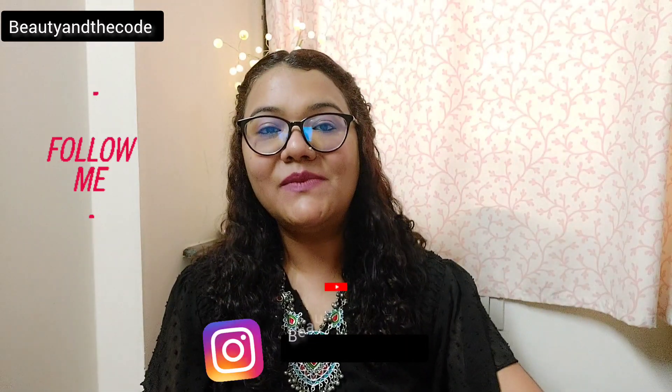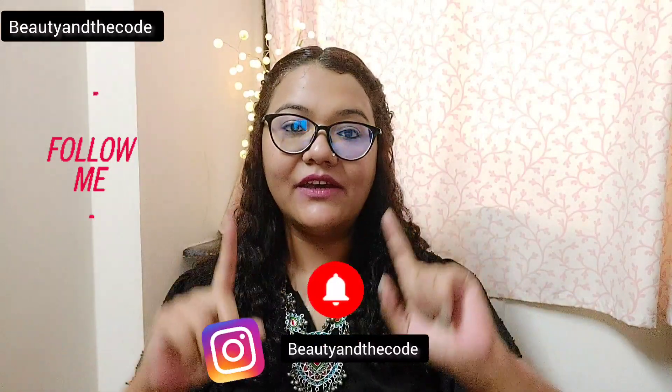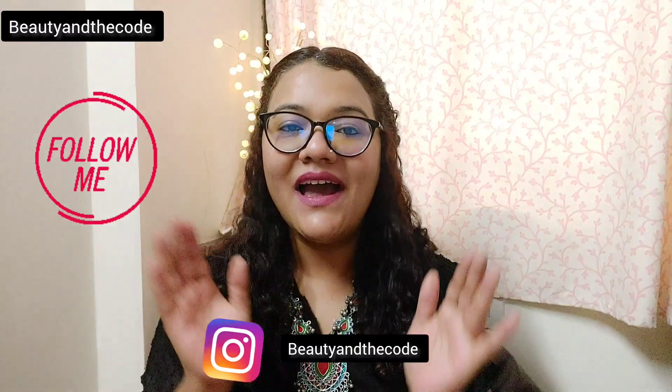Hi guys, my name is Sriya and welcome, or welcome back, to my channel Beauty and the Code. In today's video I am going to share a perfume review with you. The perfume I will be talking about today is from Pepe Jeans London and this one is called 'For Her'. Before we begin, make sure you have subscribed to my channel, hit the bell notification, and follow me on Instagram.